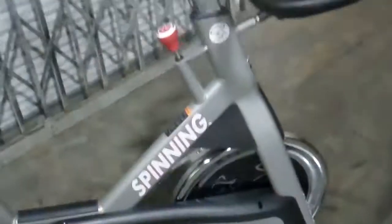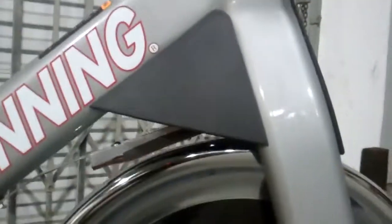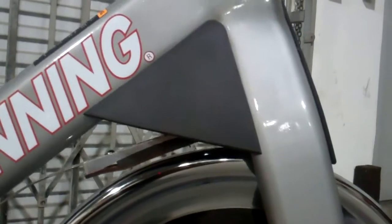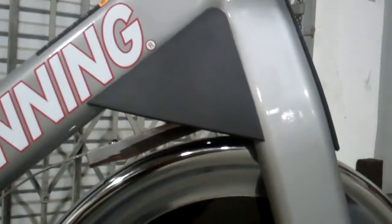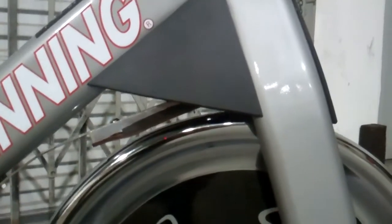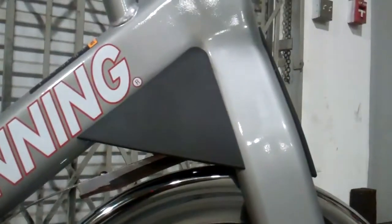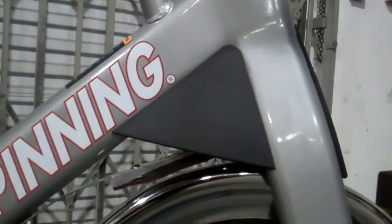The soft touch resistance knob — this is not hard plastic, this is a soft touch resistance knob. They use a three-stage resistance pad on these bikes, on the Edge and the Sprint: leather, foam, and aluminum — same as their big brothers, the Pros, the NXTs, the Blades. They all use this aluminum, foam and leather pad, which is maintenance free — nothing to do. So that's a huge plus.